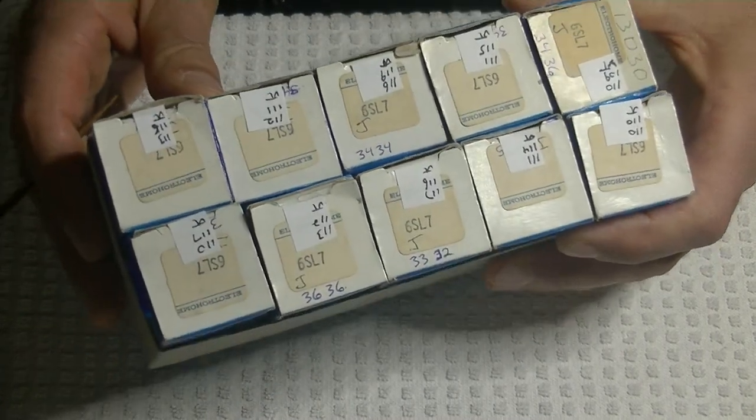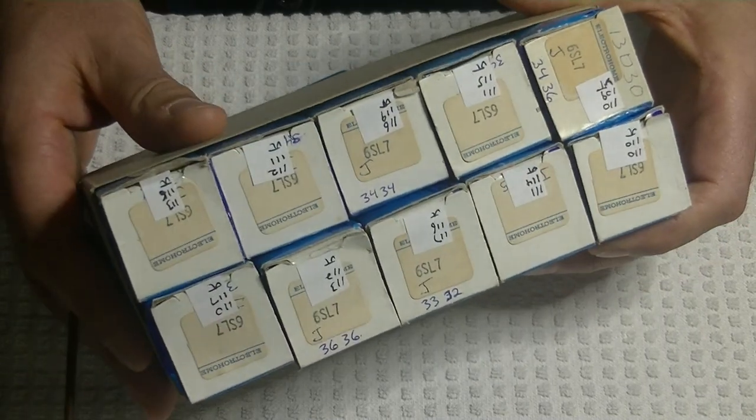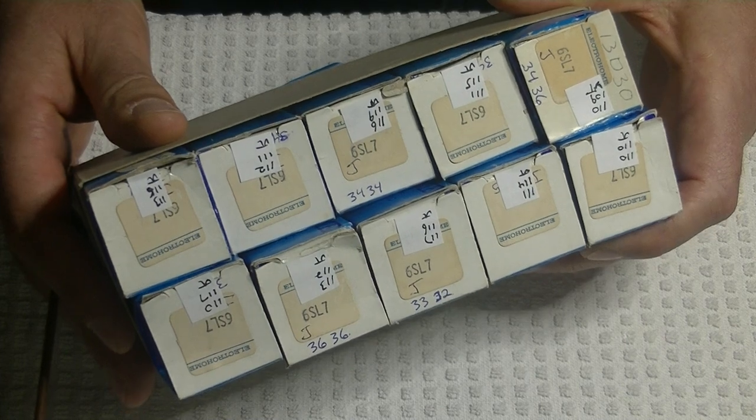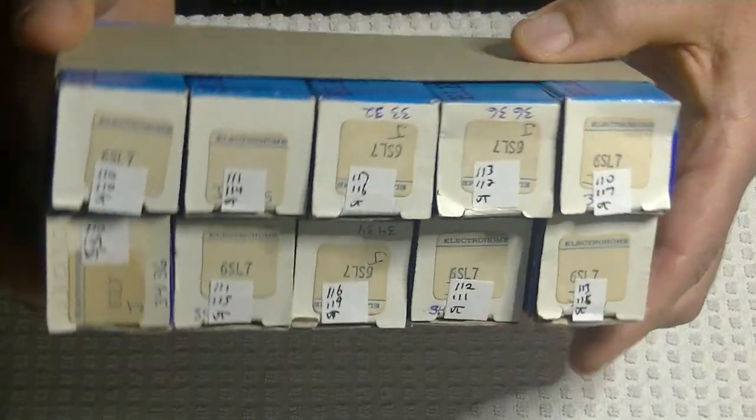Normally a sleeve is five tubes, but this one came as 10 — I've never actually seen a sleeve of 10. Isn't that neat? The numbers are all really tight.